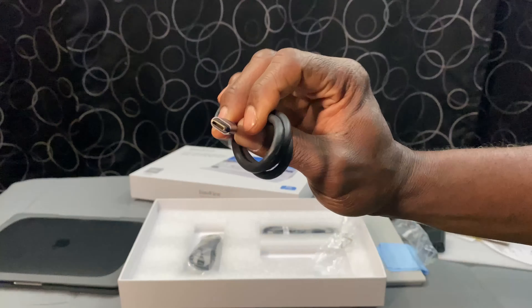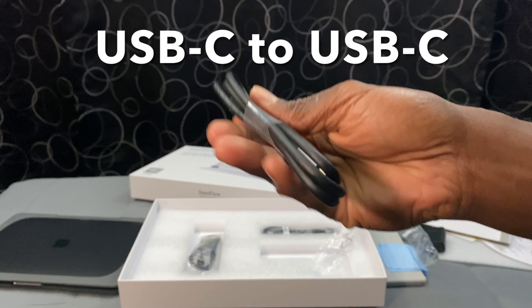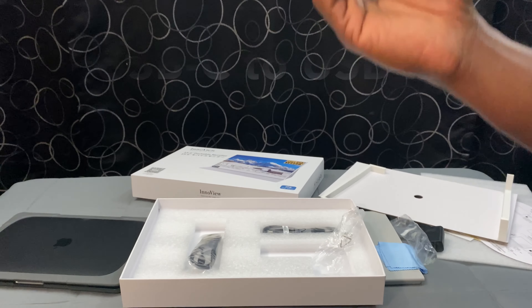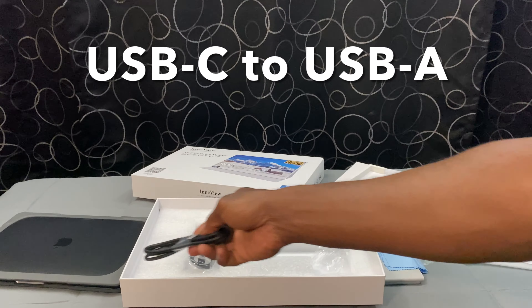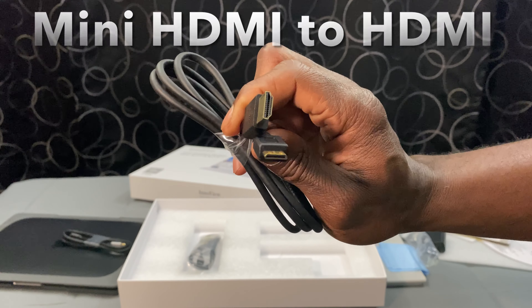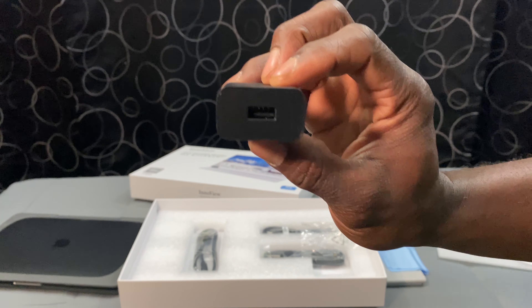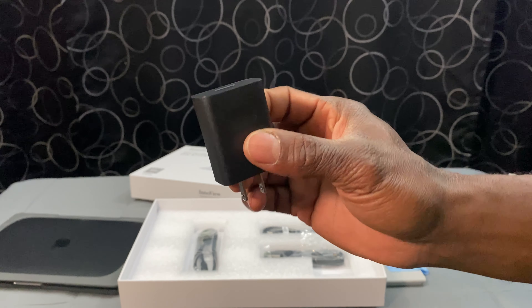Let's get right into it. Inside there are cables. Those cables are going to include a USB-C to USB, a USB-C to USB-A, and a mini HDMI to HDMI cable. Also inside of the box is an 18-watt power adapter for safe and fast charging.